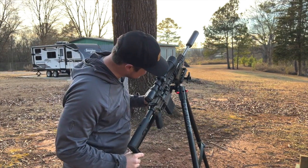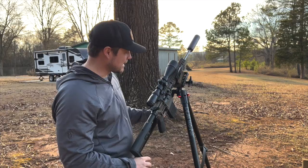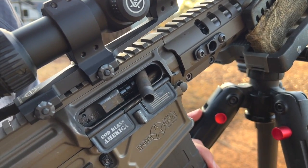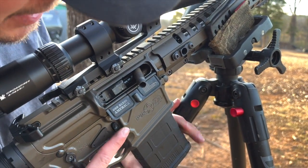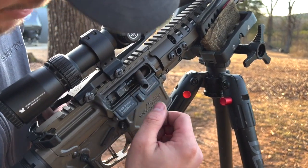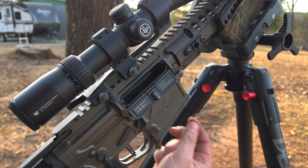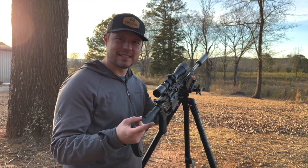We got somewhere around 12 to 17 rounds through it. This is what we have — get the camera in here close. This is one type of misfeed I've had on this gun: sometimes it locks like this, sometimes it's a double feed. I'm going to drop the mag and show you exactly what it has. And it looks like it's a double feed — we have one in there. Yep, double feed. That is what it's done to me time and time again.